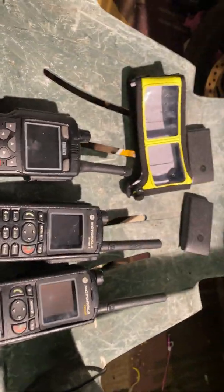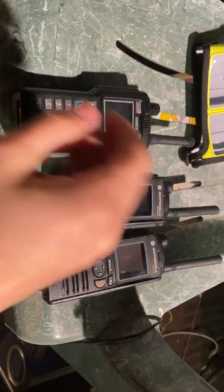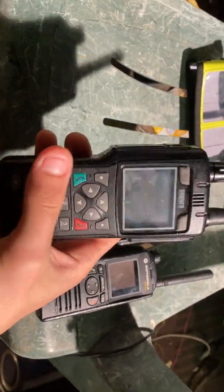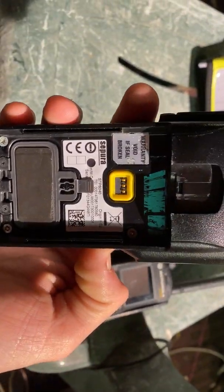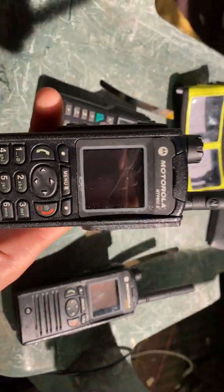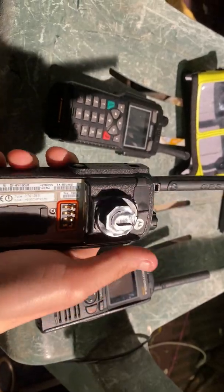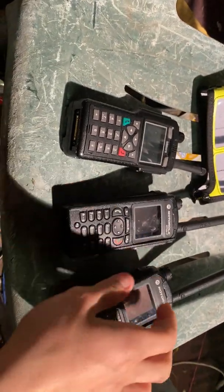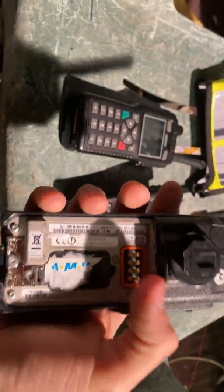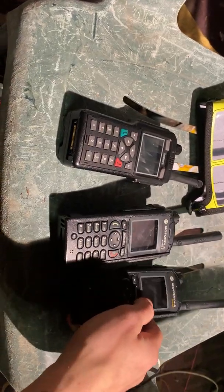Hello there. I thought I'd do a quick video today regarding my Tetra handsets. I've got a Sepura STP8040 with clear firmware on that. I've got a Motorola MTP850S — that's clear firmware on that as well with Clickfast Dock. I've also got the Motorola CEP400, and that's got O10 software on it, TA1.